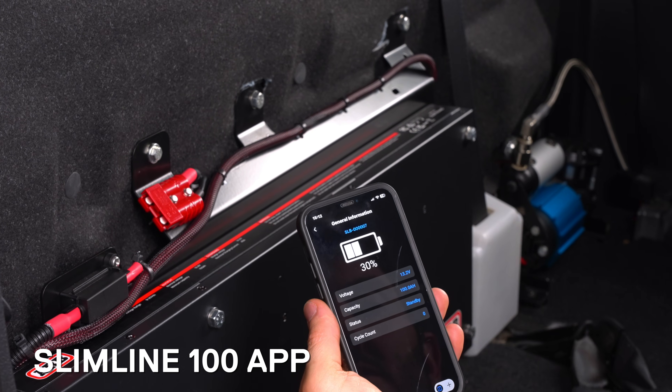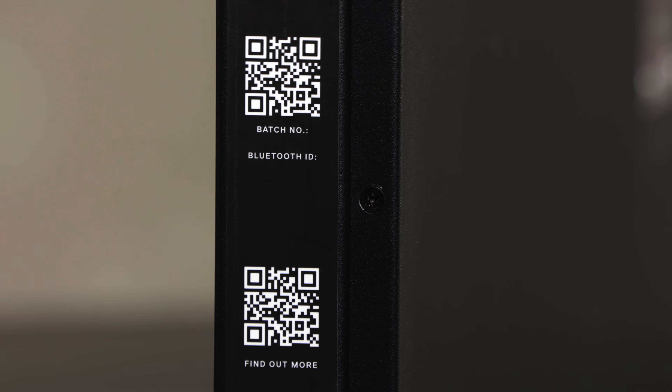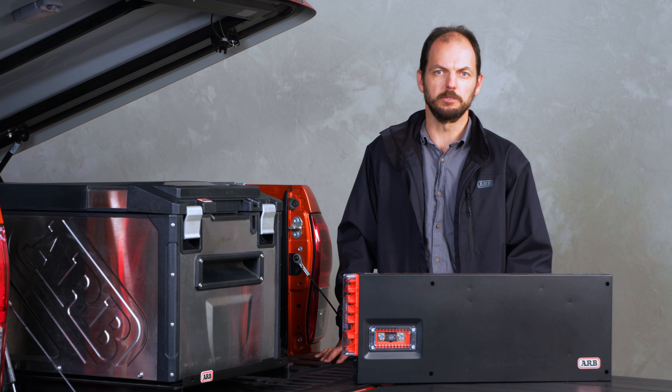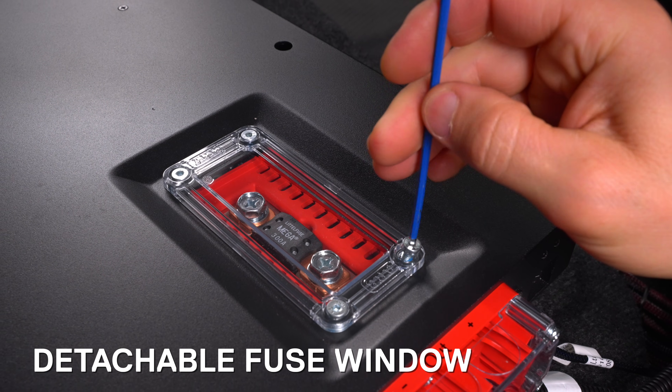The Slimline 100 also has its own app, allowing you to monitor battery metrics and diagnostics. Simply scan the QR code on the side of the battery or search for it in the free app to get live information. We've even reimagined fuse replacement with a detachable window to make this process simple.